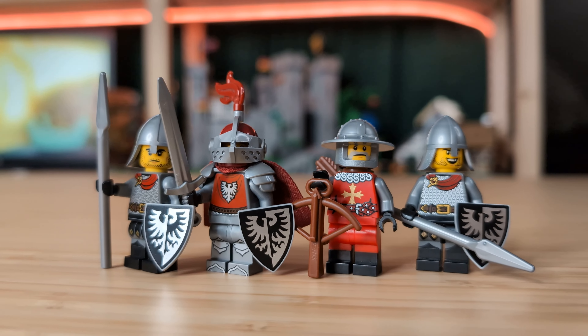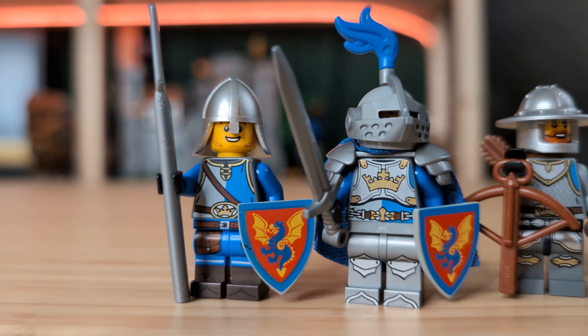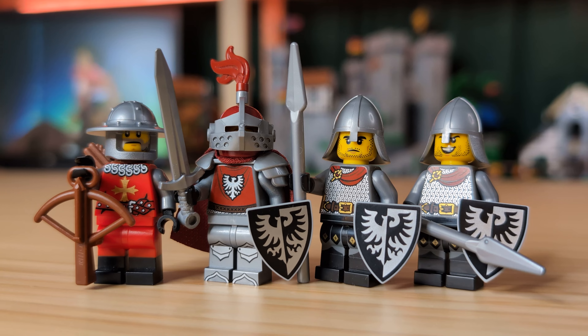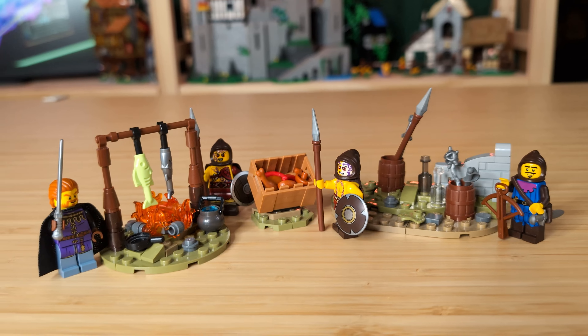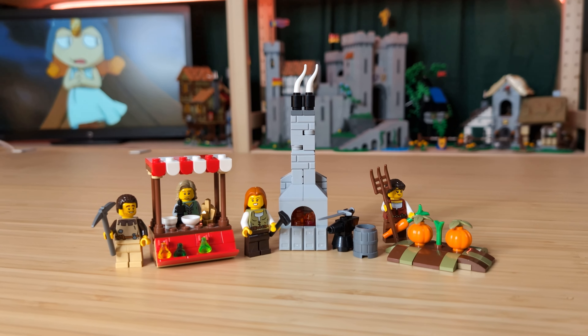One of my absolute favorite kinds of LEGO sets has got to be the battle pack. It's a great way to get a little build and a couple of minifigures at a decent price. The only problem is LEGO hasn't made a medieval one in a really, really long time. So today I'm going to be making my own. We've got over four different battle packs to make in this video, so let's get right into it.